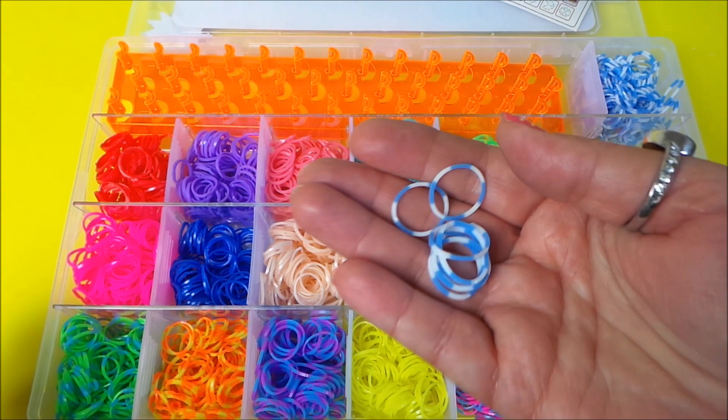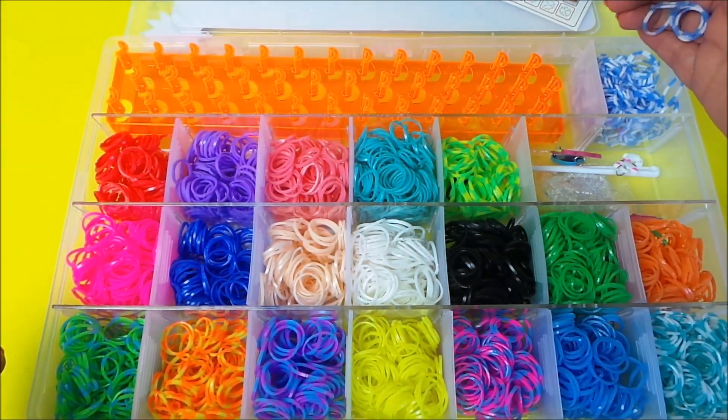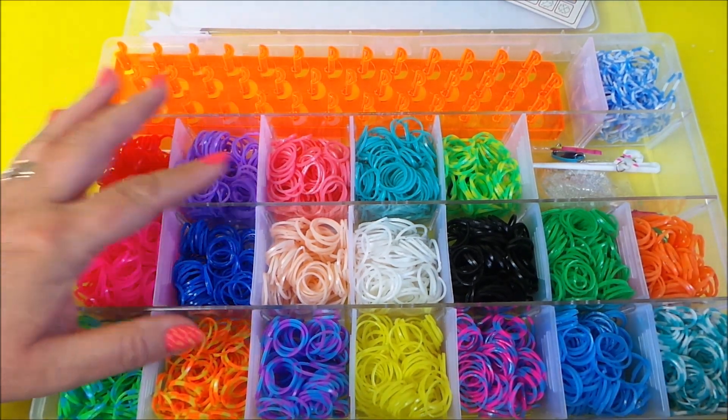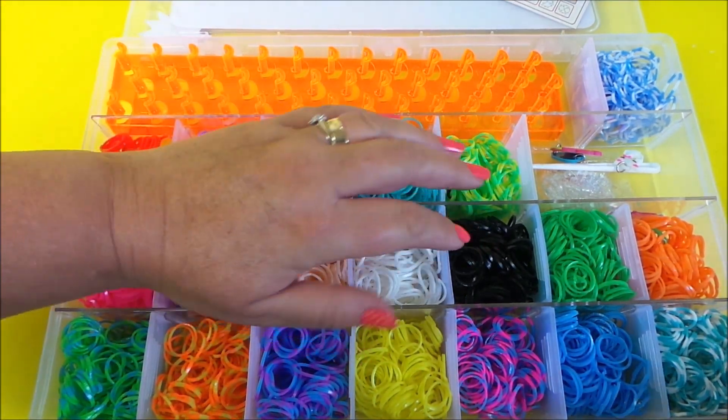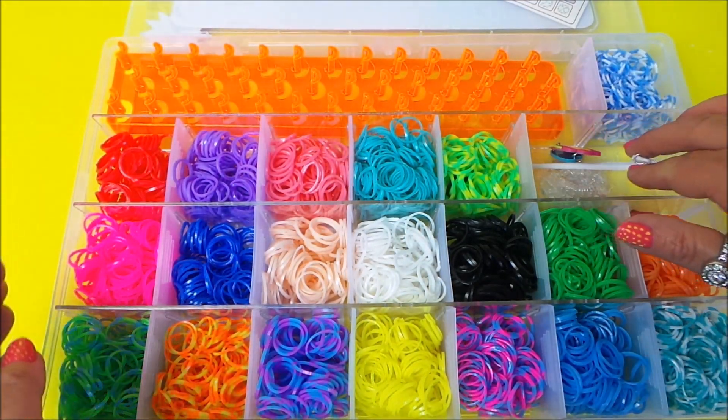These are the bands close up — beautiful they are too. We've got many sections: 3, 6, 9, 12, 15, 16, 17, 18, 19, 20 pots of different colour bands.